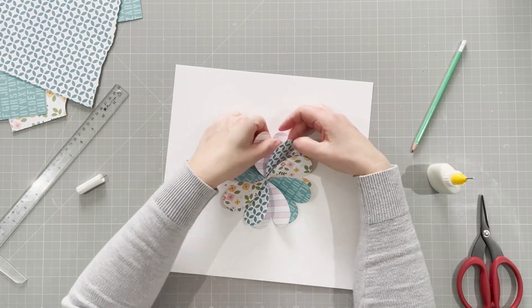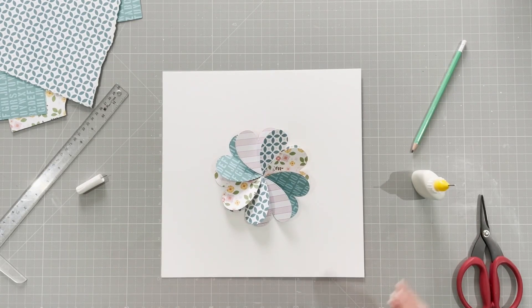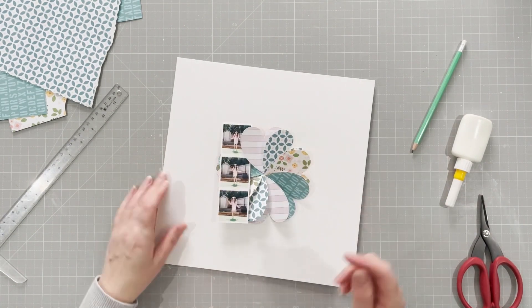I'm just going to move that flower at the top so it's a bit more symmetrical. There we go — the flower is done.